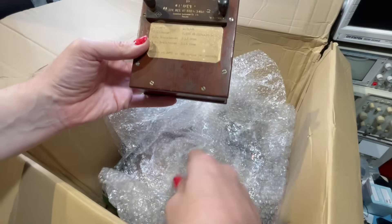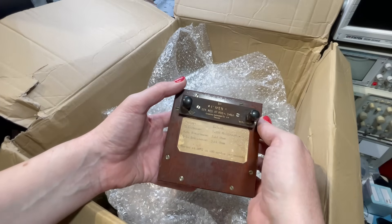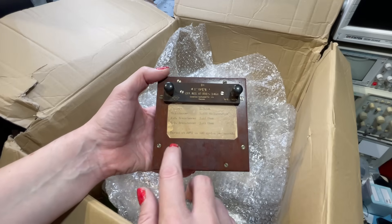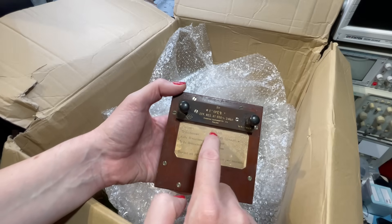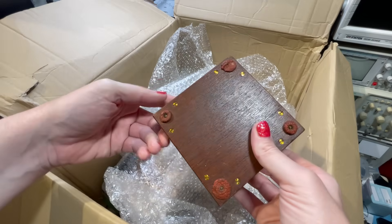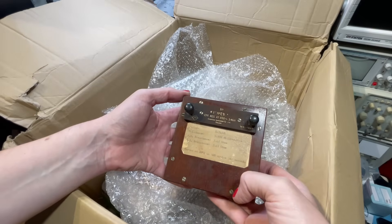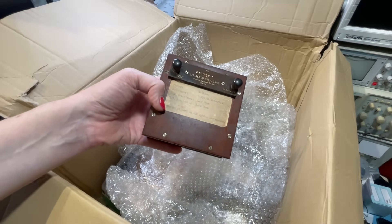We've got an inductance standard here - I think that's 10 millihenries. It was measured as 9.996 millihenries with an AC resistance of 3.46 ohms and a DC resistance of 3.41 ohms. Tested at 20 degrees C on 800 cycles per second. Townsend and Mercer Limited, suppliers of test equipment. The feet have seen better days but what lovely brass screws - look at the detail. So that's a 10 millihenry standard. We can check some of these out in a minute.